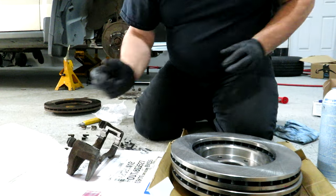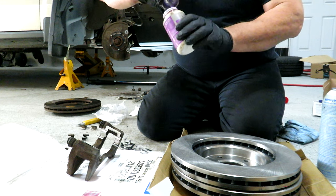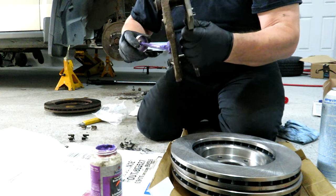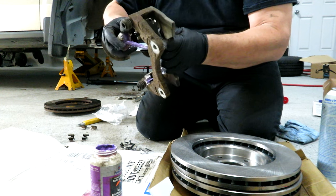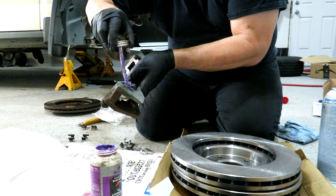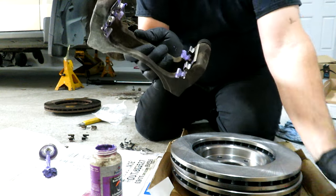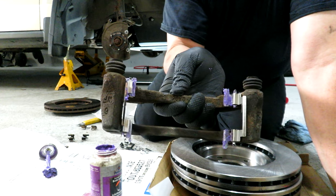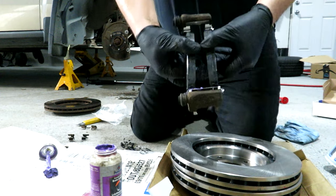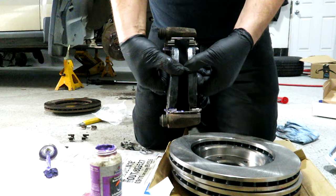I like to use this ceramic brake lubricant and I paint it inside the guides. This is a high-heat formula so it doesn't cause any grease melting in hard braking conditions. That way when you put your pads in they have some nice high-heat grease to slide on so they don't bind up over time. And that's how your brake pads will look inside once you've got them inside the caliper and the caliper is mounted back on.